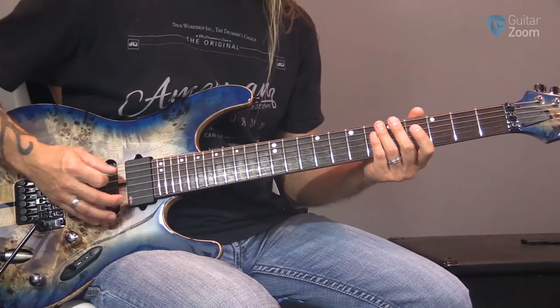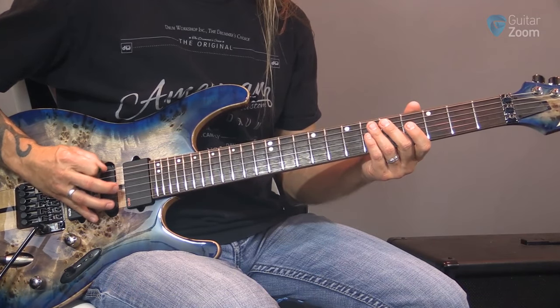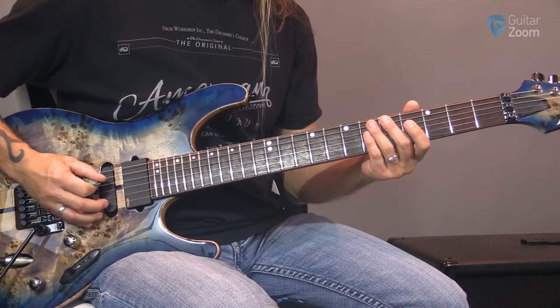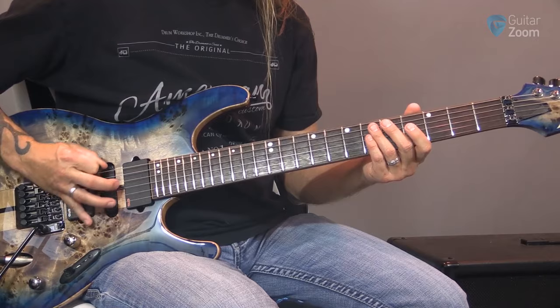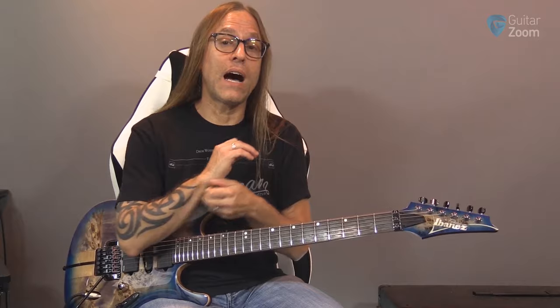The trick is figuring out why you would change that. Well, sometimes when I try and pick faster, what happens is I'll kind of pull in this finger a little bit and turn in just a little bit like this, and I pick on the top side of that string a little bit.